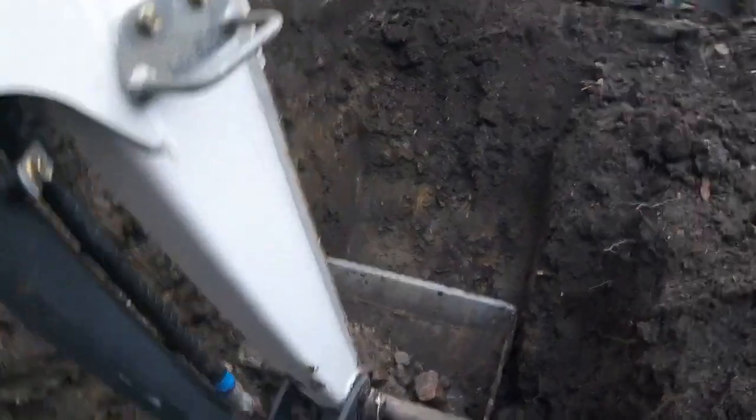We'll dig a little bit further and we'll get our connection over there. Once we get our connection, I'll do another little video and show how we're going to connect it in.